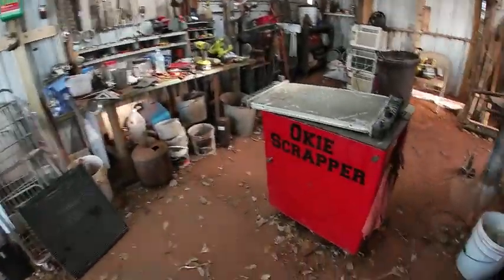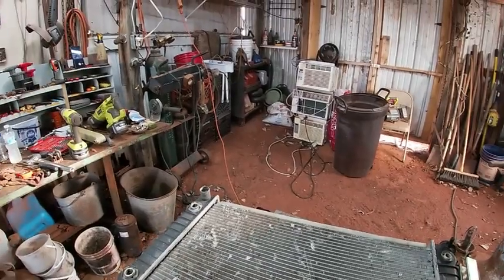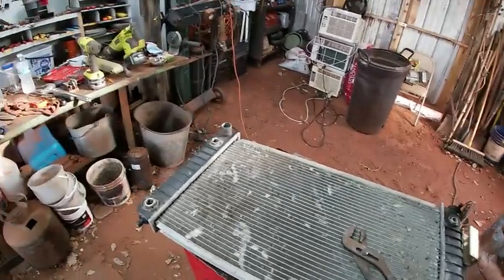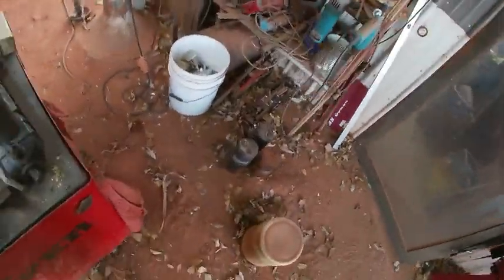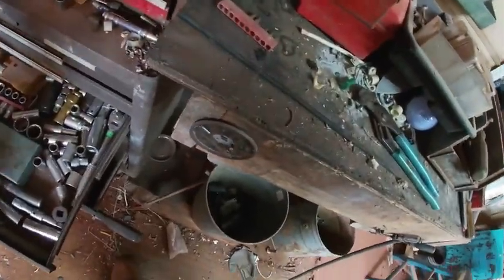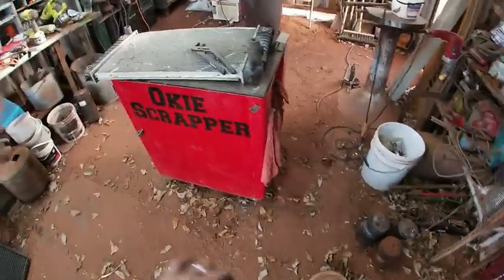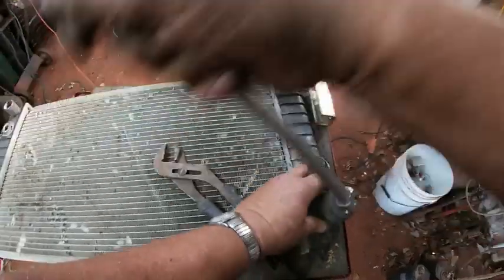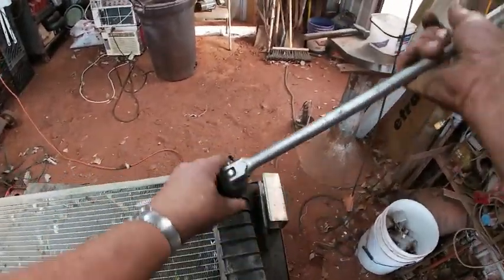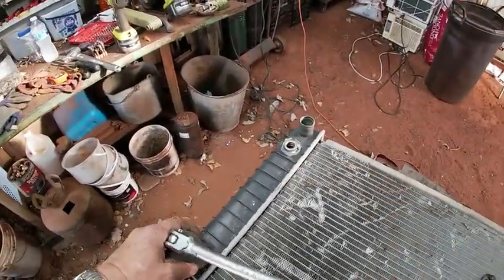If all else fails, I can cut them in half with the angle grinder and get them off that way. Okay, I think that's going to work — now I just need to get a half-inch drive breaker bar. I bought this socket for a special job and then I didn't need it — and that one fit those two on that end.